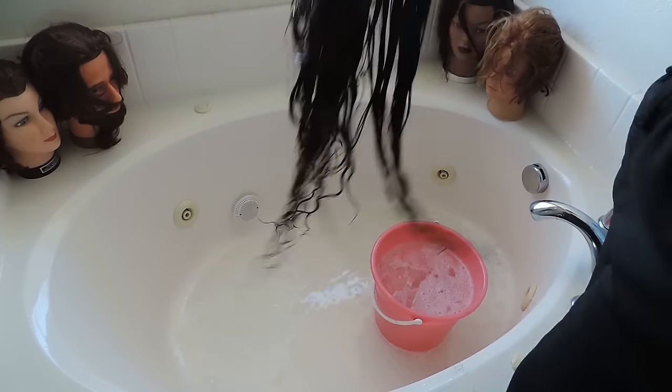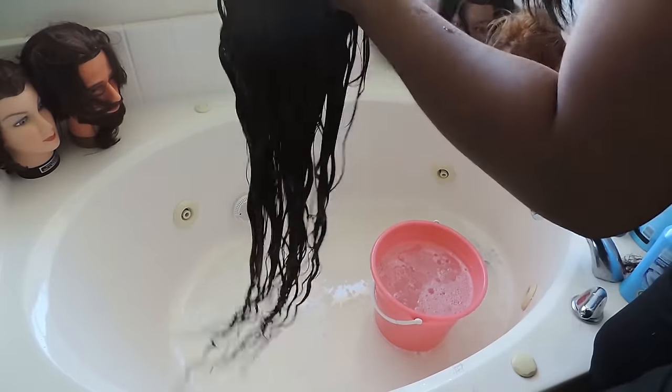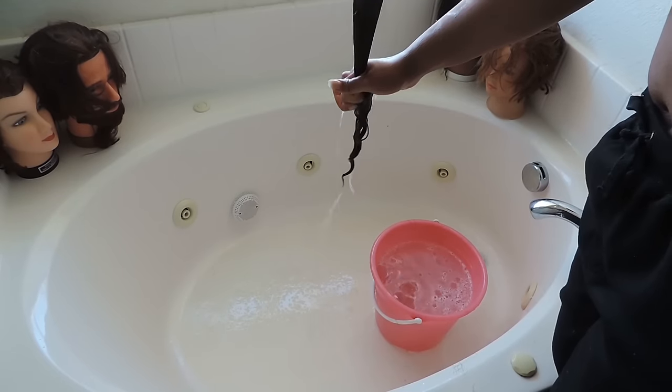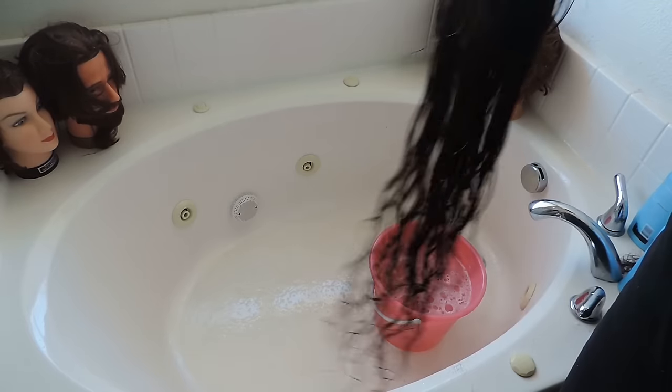Wring it out. And then this hair is wavy, so I scrunched this one a little bit after I brushed it out to make sure all the curls fell into place. You pretty much brush it until it's straight, then you wring it out, brush it again, and then scrunch it, and it should dry very pretty.